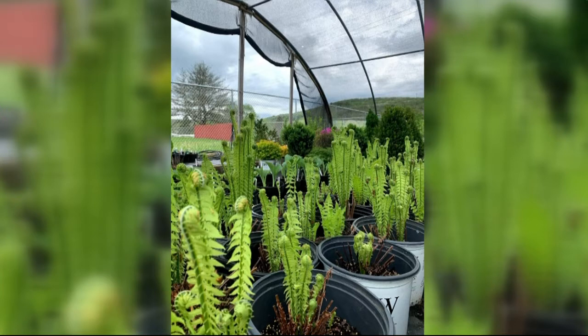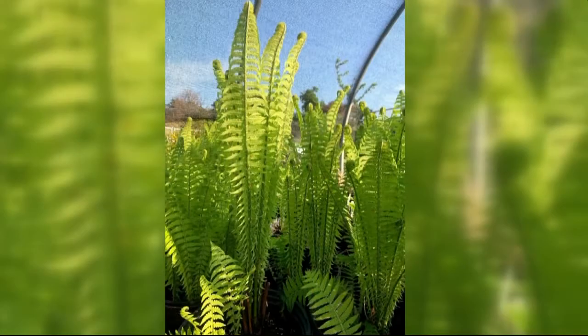As they grow, they tend to be very upright. Ostrich fern gets its name because the plumes look like an ostrich feather — very long and dainty, standing upright. As the plant matures, they get taller and taller, and once they reach their mature size they're easily waist height. They're a very tall plant, which makes them really nice for the background of a woodland garden.